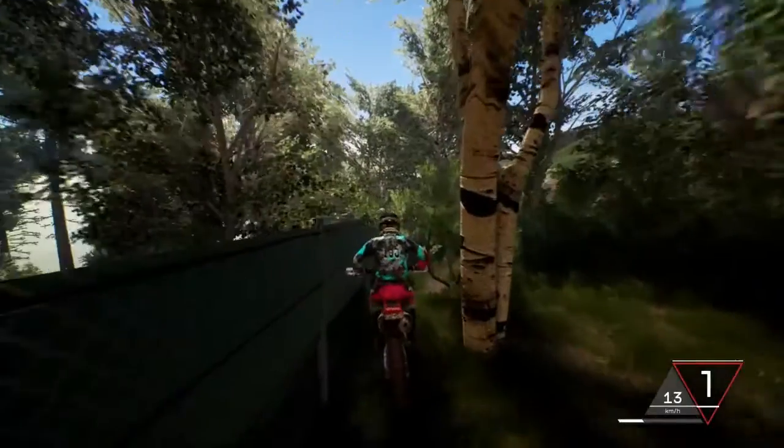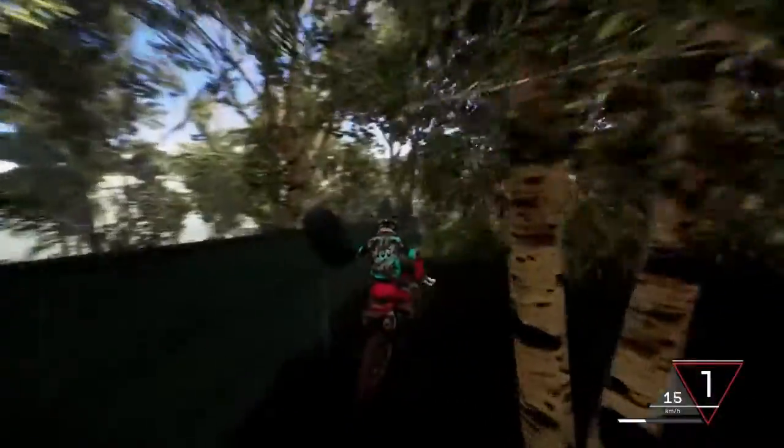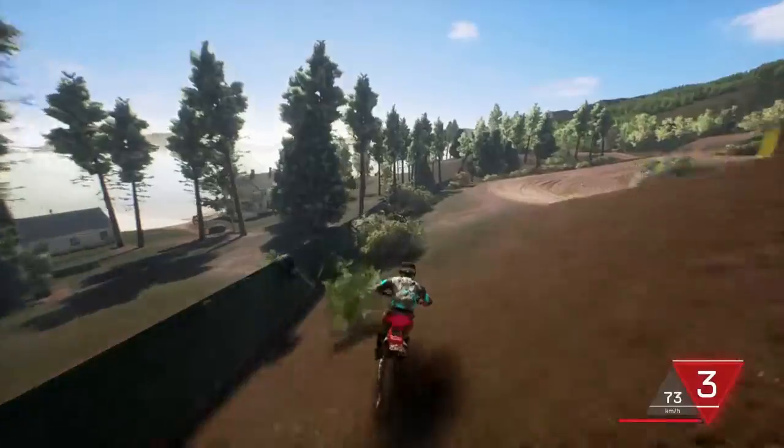Hey guys, what's going on? It's the boy TheRanthings195 here, and what we're going to be doing in this video is a bit of endurance riding in between trees and everything. Let's get it on. I'm on my new two-stroke.